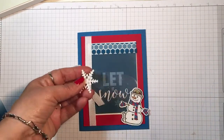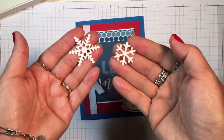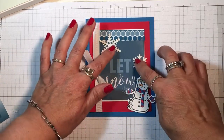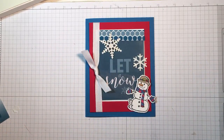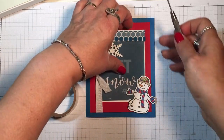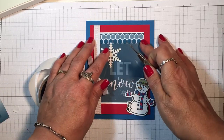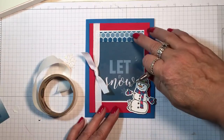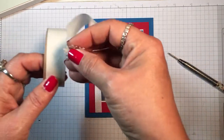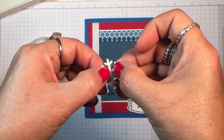In the coordinating framelits that go with the Seasonal Chums set there are some snowflakes. I've already die cut those from Dazzling Diamonds glimmer paper. I'm going to look around and see where I can attach those on top, and once I've decided I'm going to take my roll of mini glue dots and place them beneath the acetate layer. I can do the same thing over here if I need it.